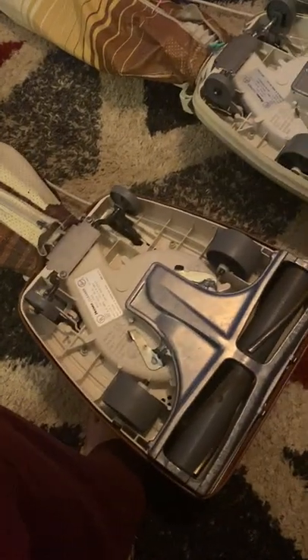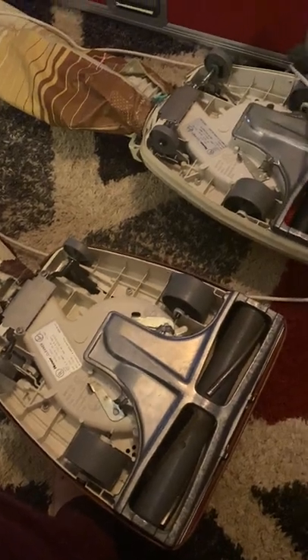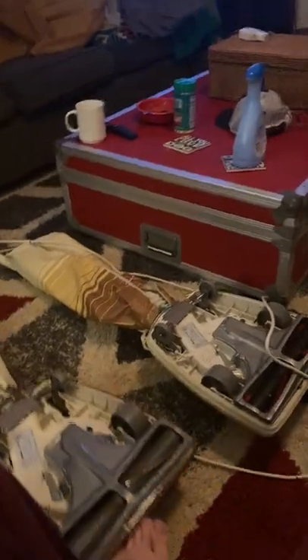They're very, very similar vacuums because they're from almost the same year — just one year difference. I always thought this thing was from the 70s, but then I finally learned how to read the rating plate. I was the one that refurbished this — as you can see, there's barely any wear on these wheels.